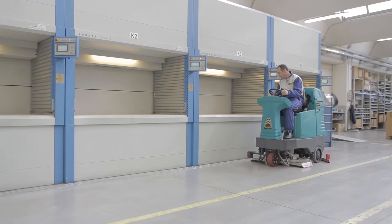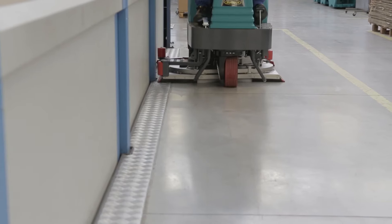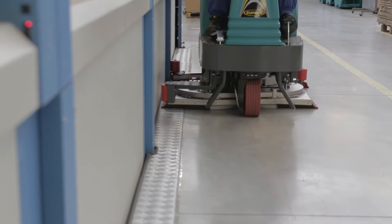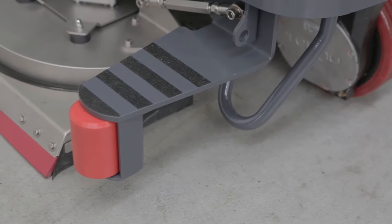The E100 structure is robust, stable, and built to last. The drive motor is sealed and protected from impact in its vertical position in the nose of the machine. Heavy-duty steel reinforcements protect the wheel motor and scrub deck against accidental impact.